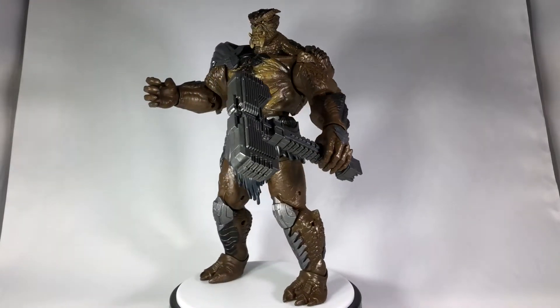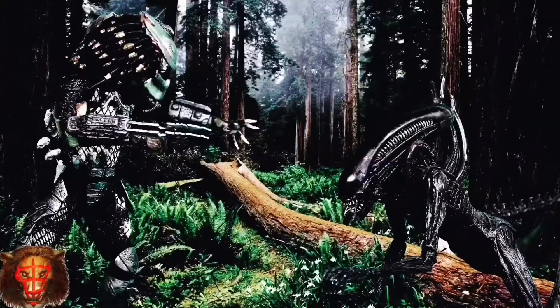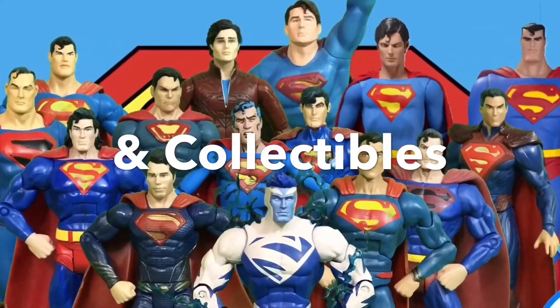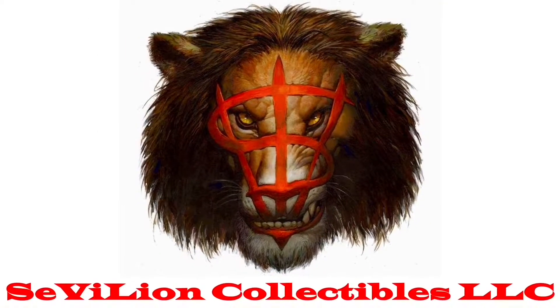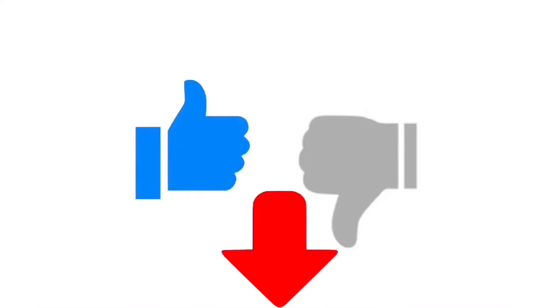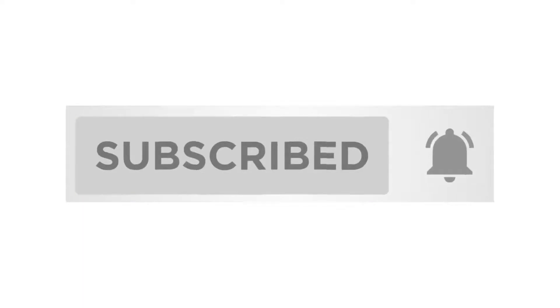Here in just a minute I'll show you a closer look at each of them. Just real quick before we get back to it, if you liked this video please give it a thumbs up and comment below. And if you want to see more from me please subscribe and hit that notification bell.